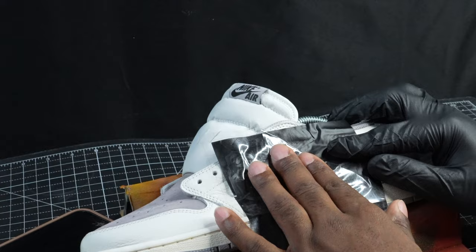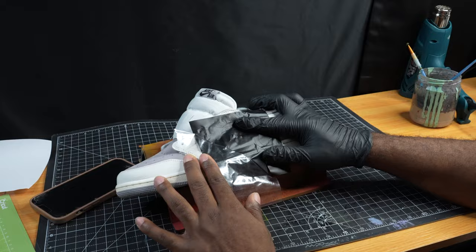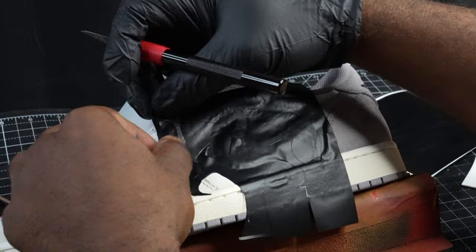Now that they're on the shoe, we're going to remove the transfer tape and take care of all the pieces that we don't want to leave on there.